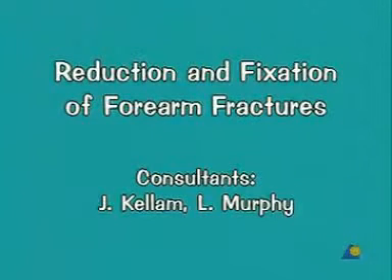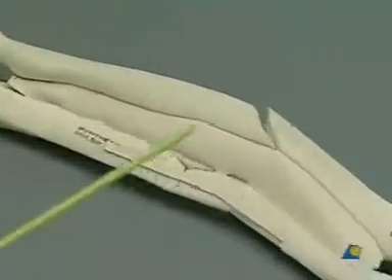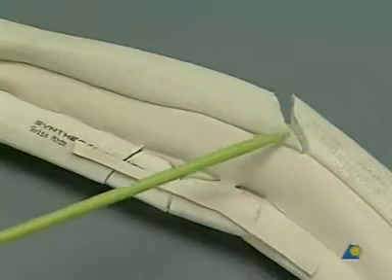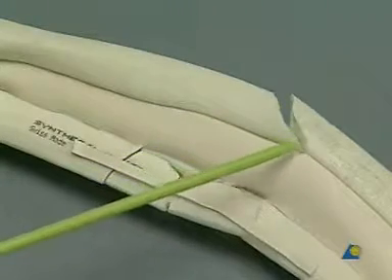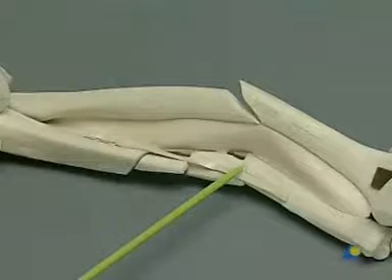Reduction and Fixation of Forearm Fractures. A short oblique fracture of the radius, just distal to the mid-shaft, combined with a mid-shaft multi-fragmented fracture of the ulna.